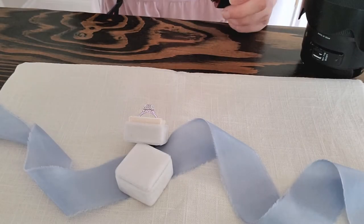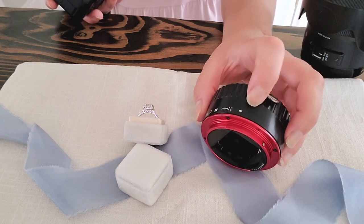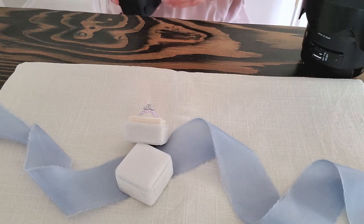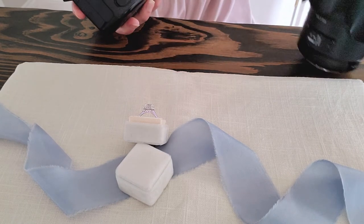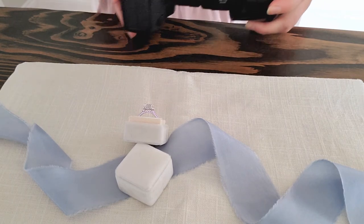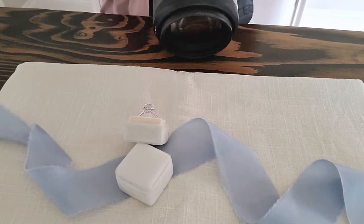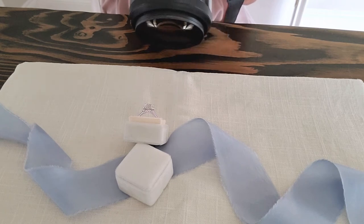Now I'm going to show you how to actually use these extension tubes to photograph rings. I'm going to start with the 31 millimeter tube. You line up the arrow with the top part of your camera and screw it on just like you would a lens. Then your lens goes on top of the extension tube.